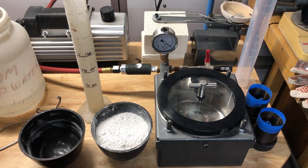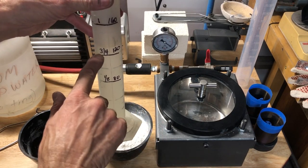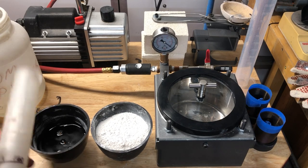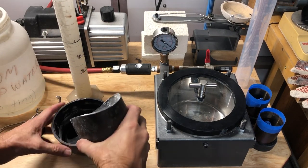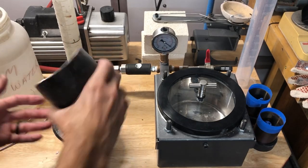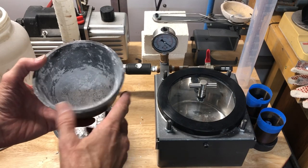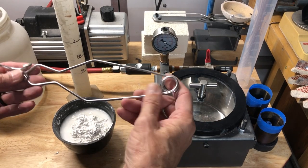For three quarters of a pound I've marked the water level, though I've found it seems to need a little extra — that's something you'll figure out as you go. You always start with the water first, then add your investment. You should have a respirator on — I don't because you wouldn't be able to hear me, but you should. This is very bad to breathe.